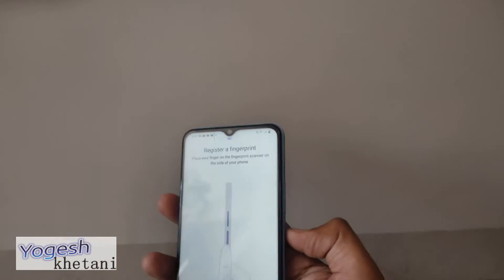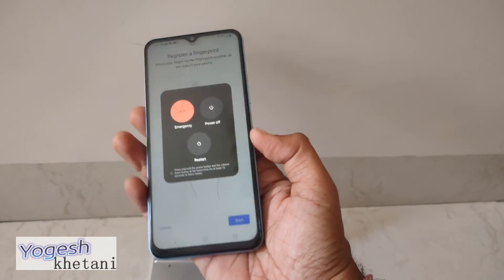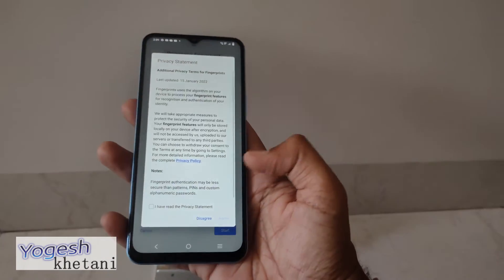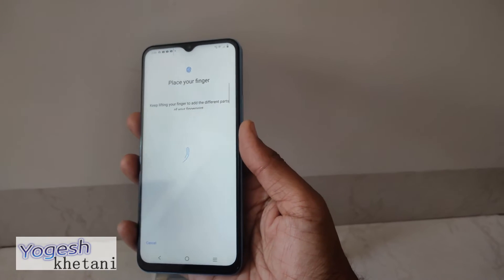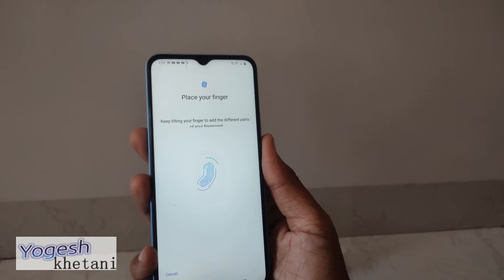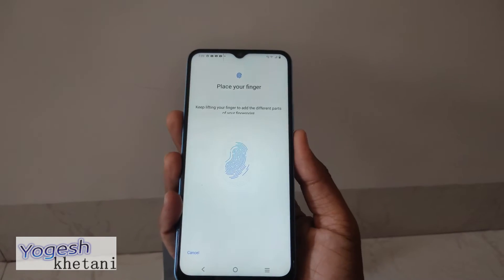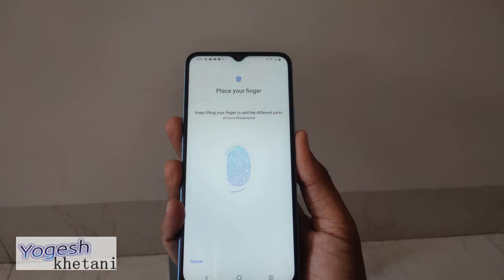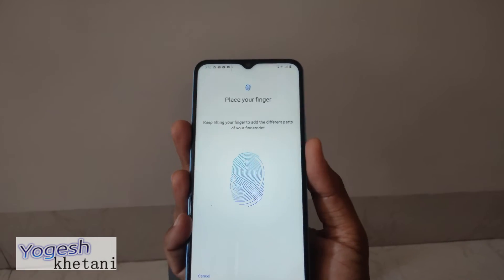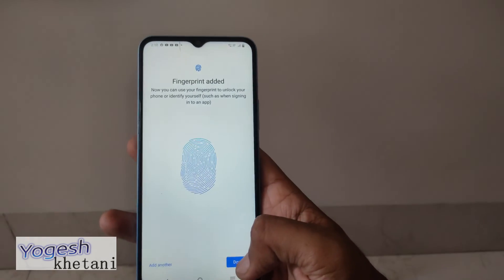You just have to place your thumb on the fingerprint button. I'll be doing it now. Remove, okay — I should start again. It's getting registered. That's the fingerprint added — now click on Done.